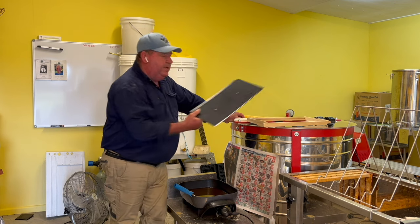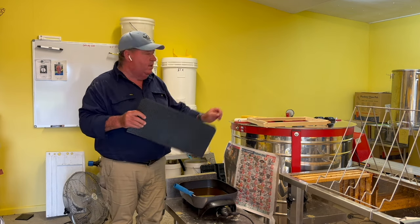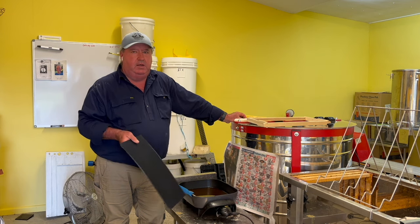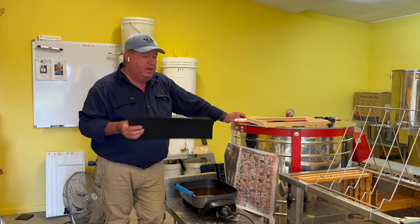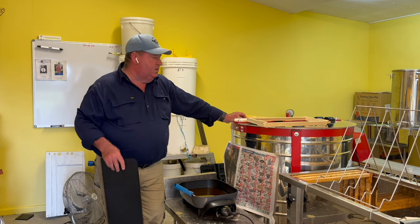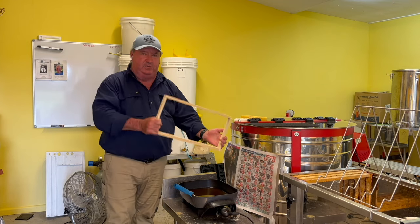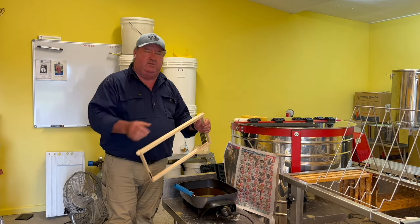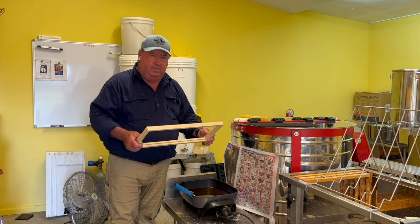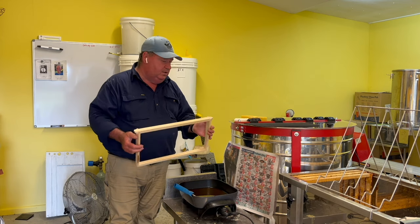There's a lot of resistance to plastic foundation and some beekeepers will die on that hill — they'll never use it, say it's no good and the bees don't like it. I've found different, and each to their own. I don't really care what you do, but I have pretty good success with them. I just want to show you how I get these frames ready. So I start by making up my Well Bee frames — there's information for Well Bee frames down in the notes under this video for where you can obtain them, particularly in Australia. Great quality frames and I use them exclusively.